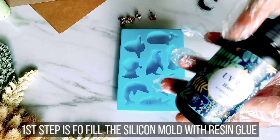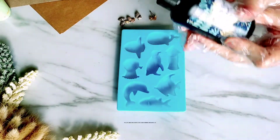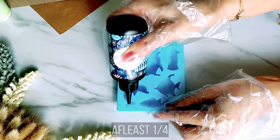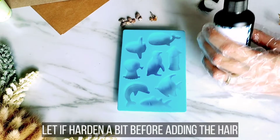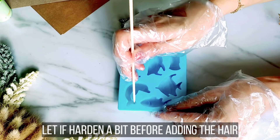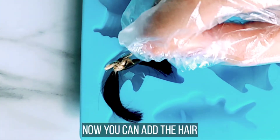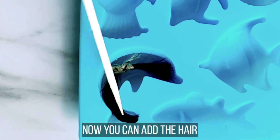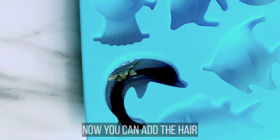So, i-fill lang muna natin itong silicone mold ng UV resin glue. Kahit mga one-fourth lang ang ilalagay natin. And then let it harden for about 5 minutes. Kailangan lang kasi nating i-layer by layer kasi kung hindi, mapupunta yung buhok sa ilalim, and we don't want that. Then add na natin yung hair — medyo matigas na yung ilalim, so pwede na natin i-add. I-make sure lang natin na walang mga strands na naka-ibabaw; i-dut-dut-dut lang natin.